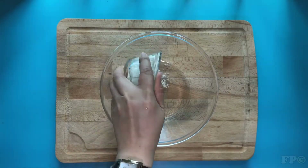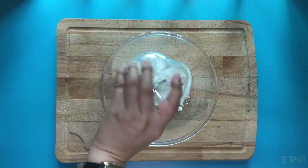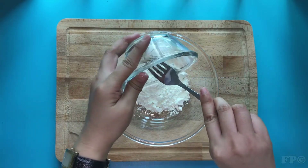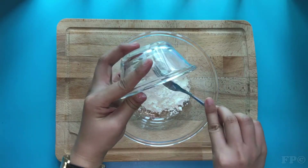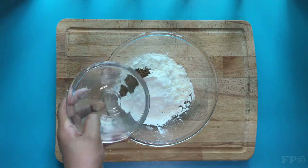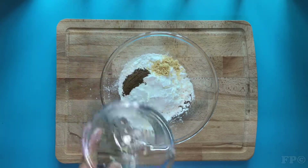Prepare the breading. Combine all-purpose flour, cornstarch, five spice powder, garlic powder, and salt.